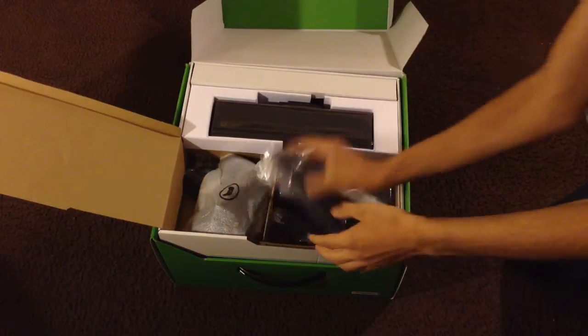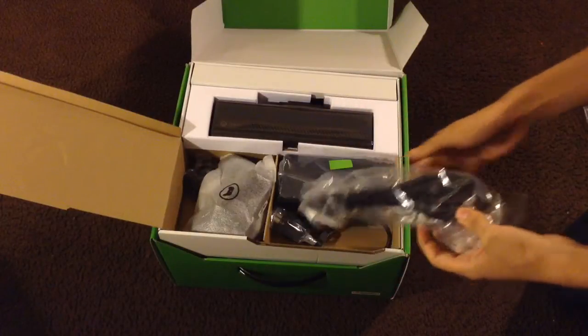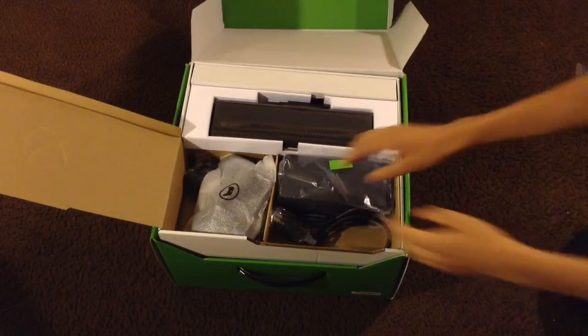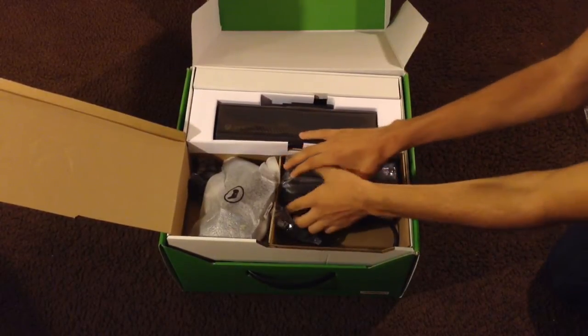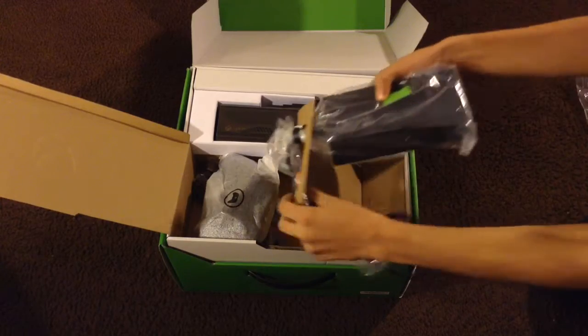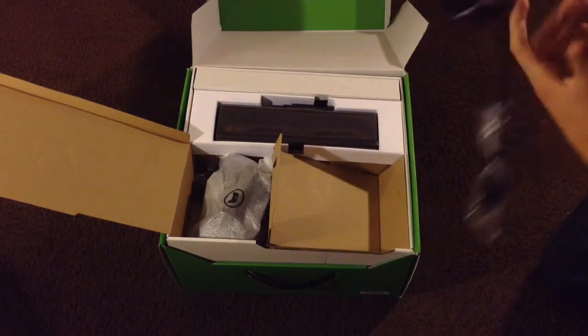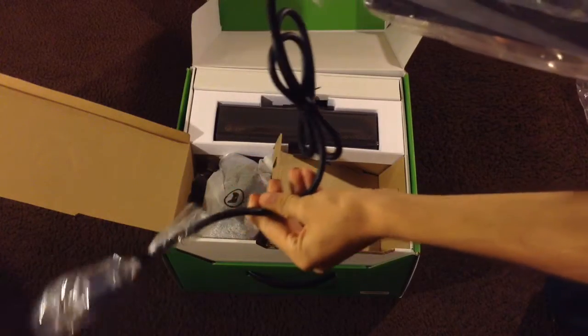Inside the box you also get your power cord that connects to the back of the brick of the Xbox. You also get the big Xbox brick, and on the top you connect the other cable.